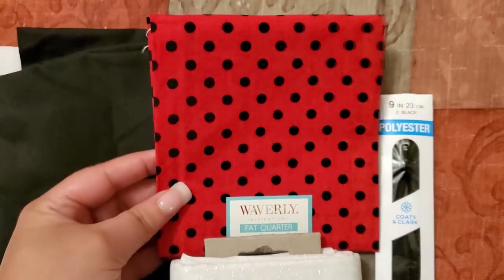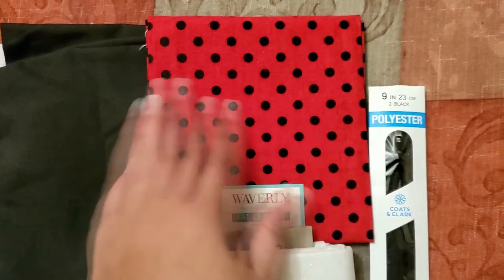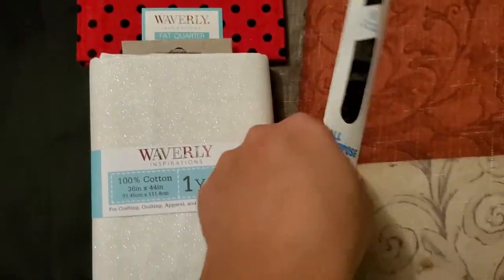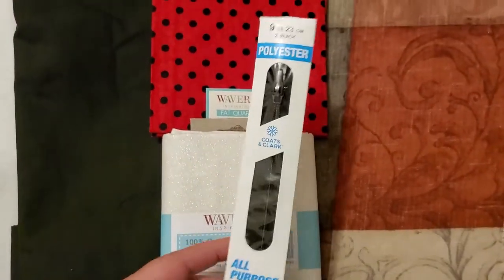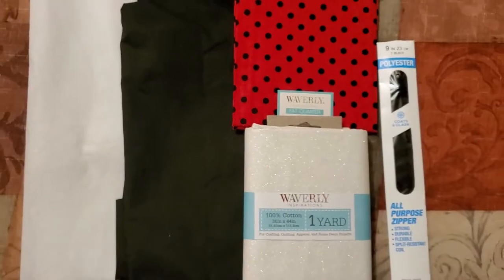It's so pretty. The instructions I have from online make this purse all one color, but I didn't want all one color for the whole purse and bow. So for the bow, I got a half yard of this nice, beautiful red and black polka dot fabric that would contrast nicely with the white glitter fabric. Other than the fabric, you're gonna need a 9-inch zipper, and then contrasting thread — I thought to use white thread, but I could use red or black thread to contrast it as well since I'm using those colors.